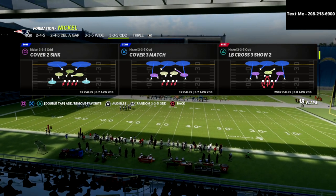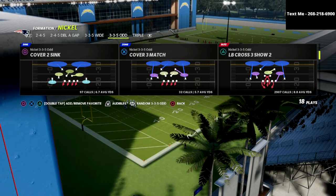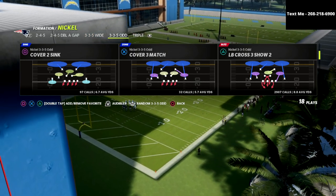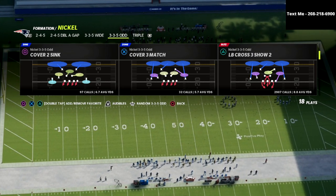I actually have a full e-book out on the nickel 335-odd. I believe it's probably one of the better defenses in the game this year. If you want to learn my entire nickel 335-odd defensive scheme, I'm going to put a link in the description where you can go get the e-book for just $15.